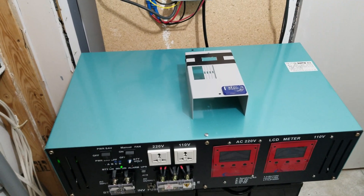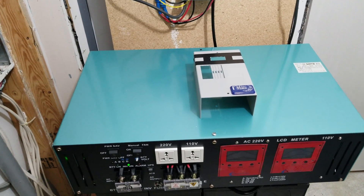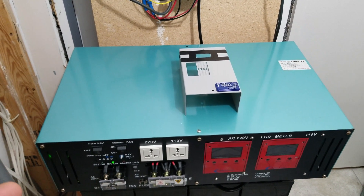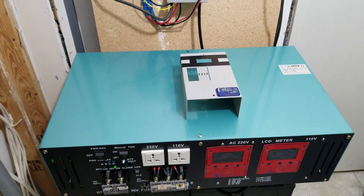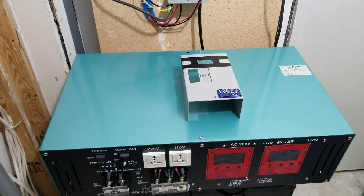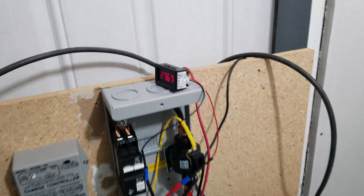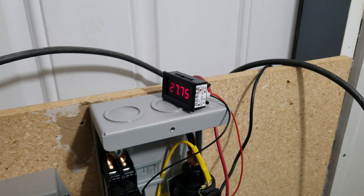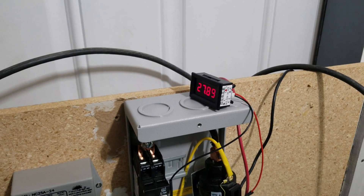So I installed faster, high-CFM fans. I got these off Amazon — I think I paid about $25 a piece, times three. I'll put the link in the description. These are high-speed 24-volt fans, and my system goes all the way up to 28 or 29 volts while it's charging.